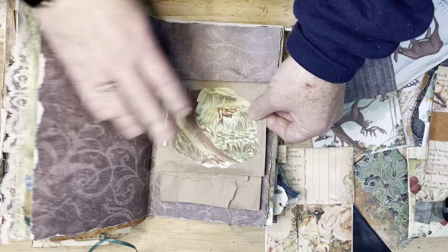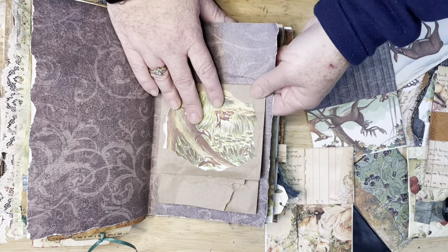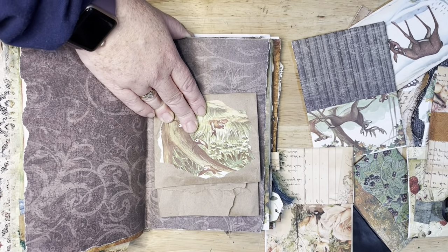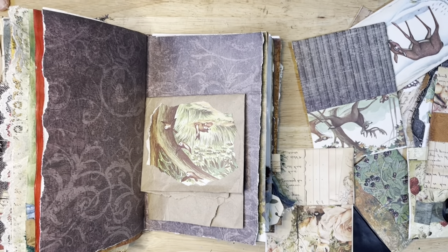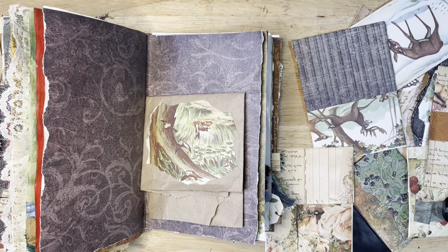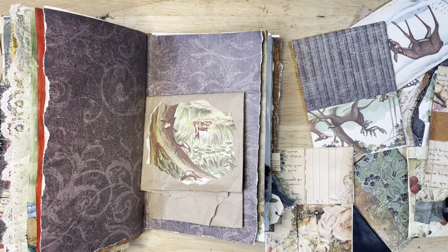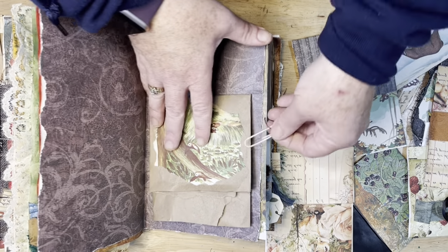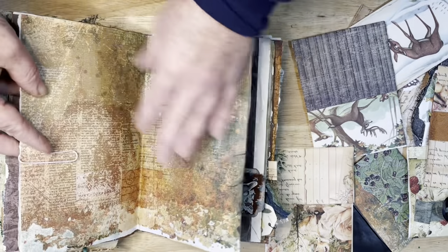This one has nothing, so this would be really cute. I'm sure I have some covered paper clips in my things, but for the moment I'm going to use this one until I get a fancier one. Okay, that can be on that page.